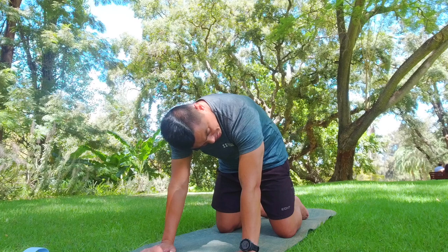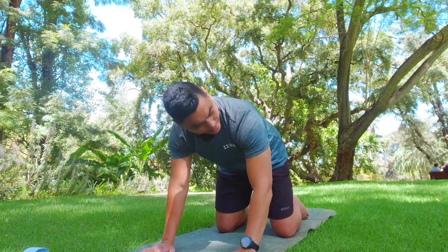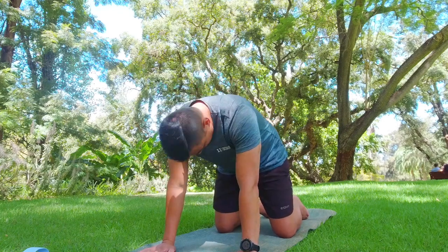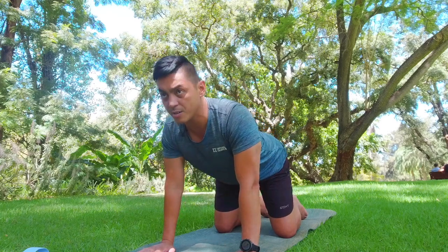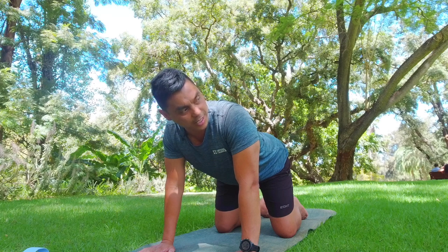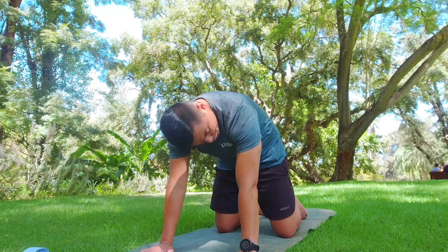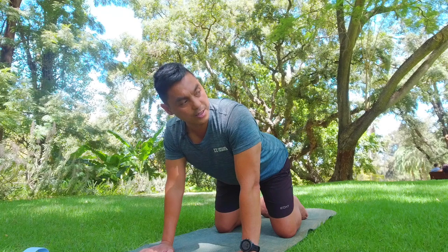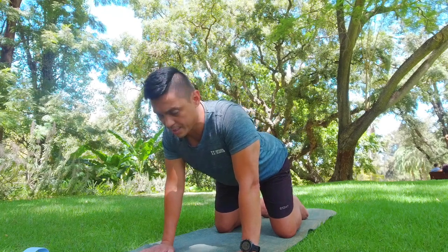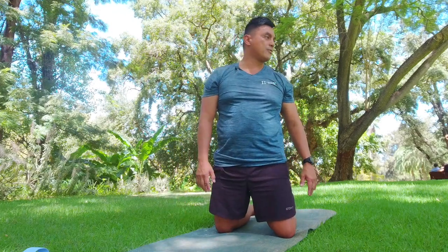Exhaling as we push the ground away, tuck the tailbone, and the head comes down — gaze toward the knees. Don't dip the arms, just tuck the head. Then inhale back to neutral. When we push up, we dip the head last, not the arms. Inhale into cow — dip the belly. Exhale pushing away from the hands, pulling the belly in, spine up, then release the head. Do this a few more times.